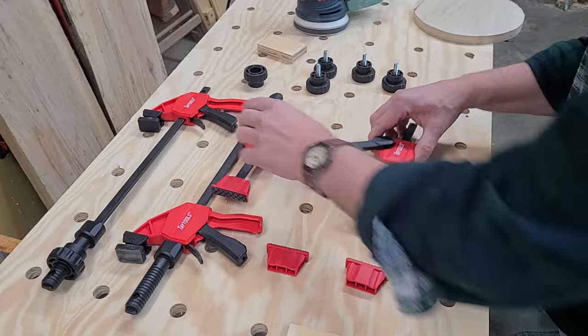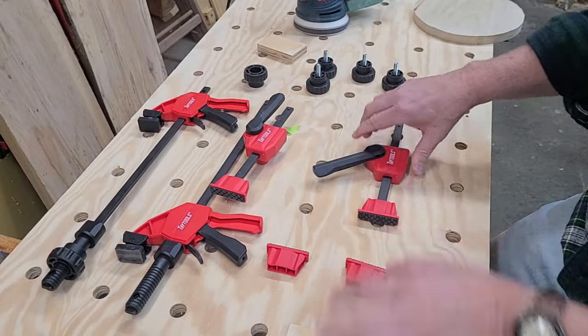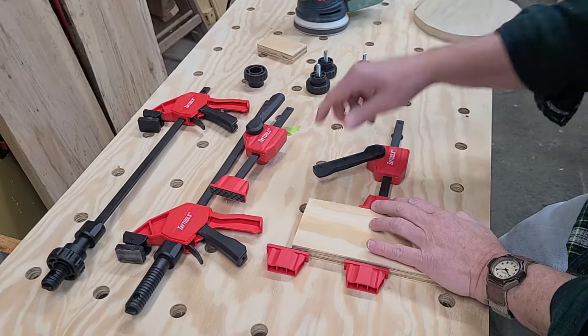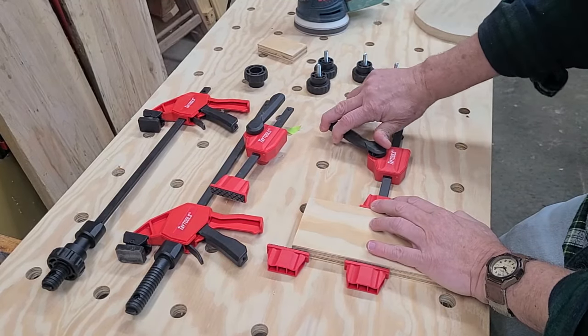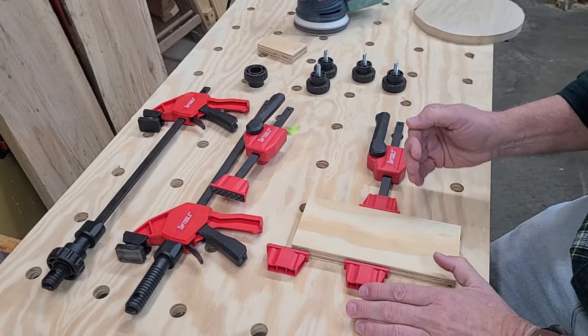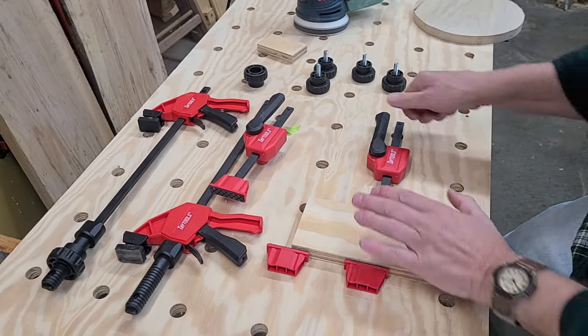Here's how they work: you drop them in a dog hole, snug your plunger up against your work, then tighten the cam clamp. That provides up to 154 pounds of lateral pressure — more than enough to secure any part for any operation.